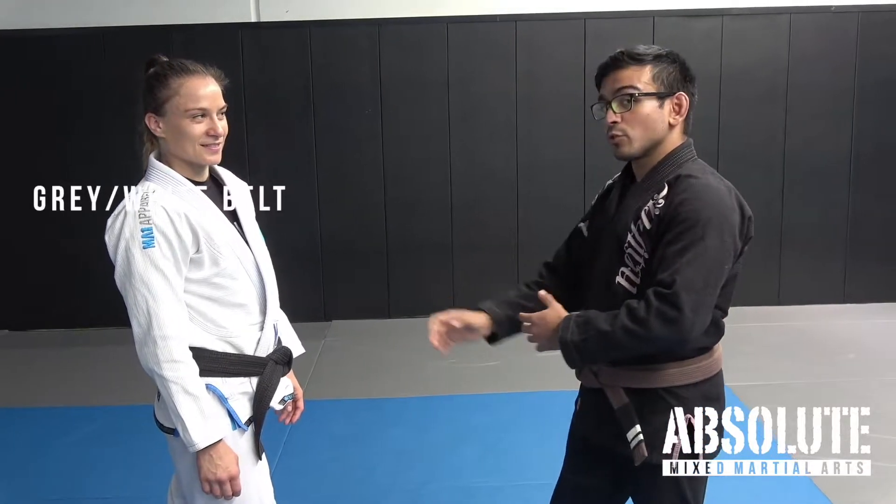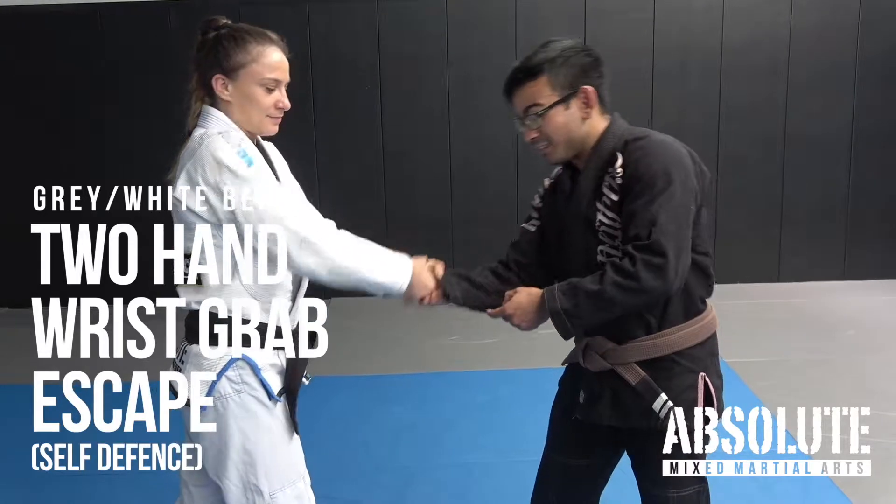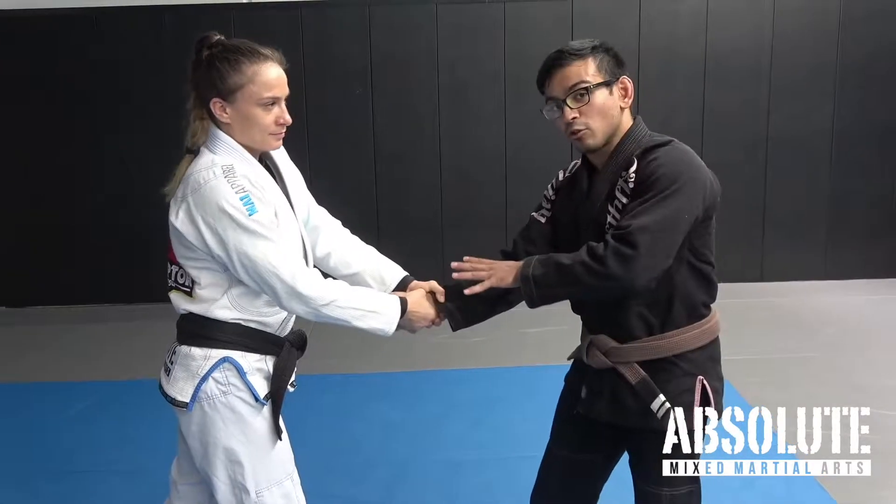What happens when someone grabs your wrist with two hands? Because of where the thumbs are, it's going to be hard to strip the grip — it could be in different directions, and they're super strong here.